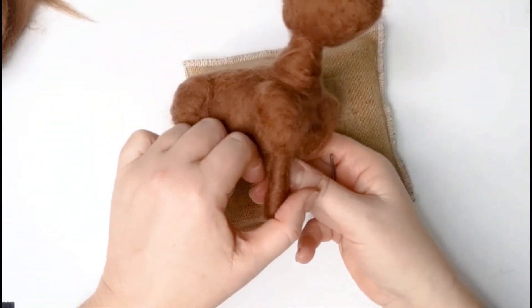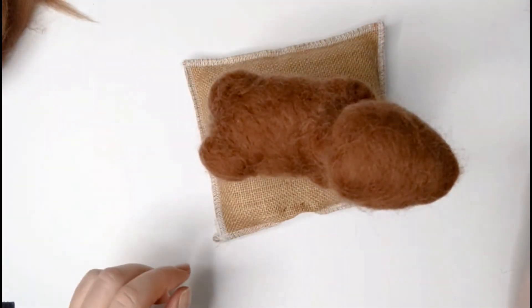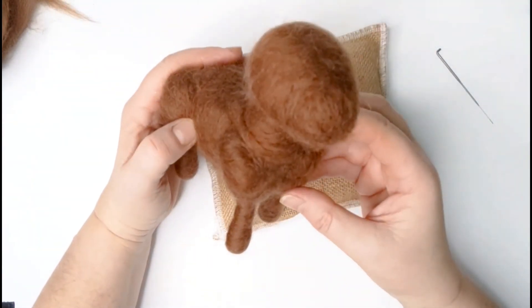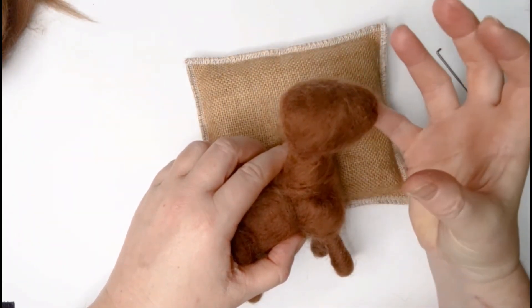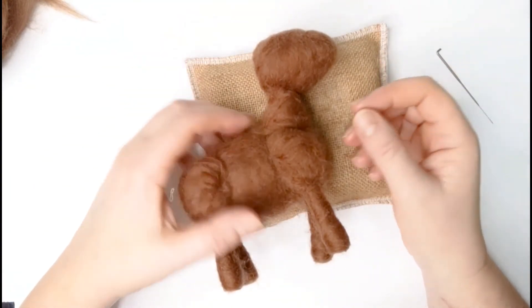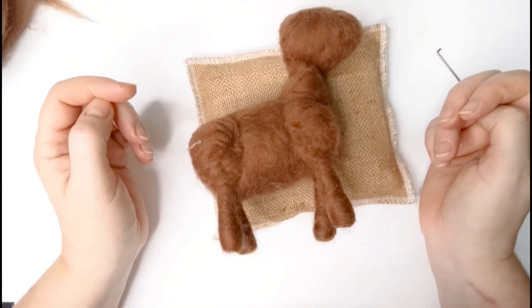That's ready for the next stage. In the next part we're going to pop on some horns and then add some face details, which will really start bringing it all together. Then we'll be ready for the top coat and the ears as well — I mustn't forget the ears! I'll see you in the next tutorial.